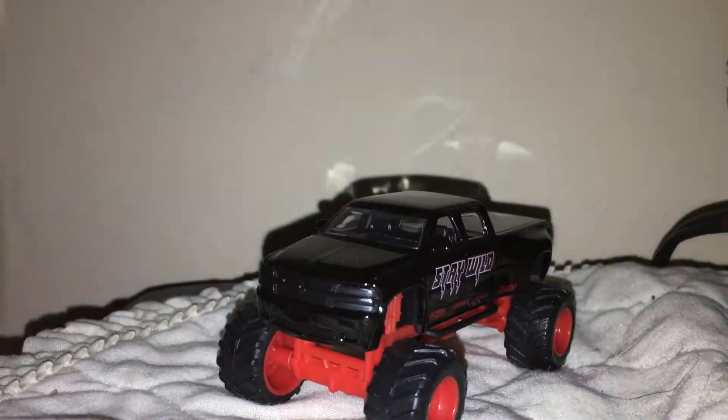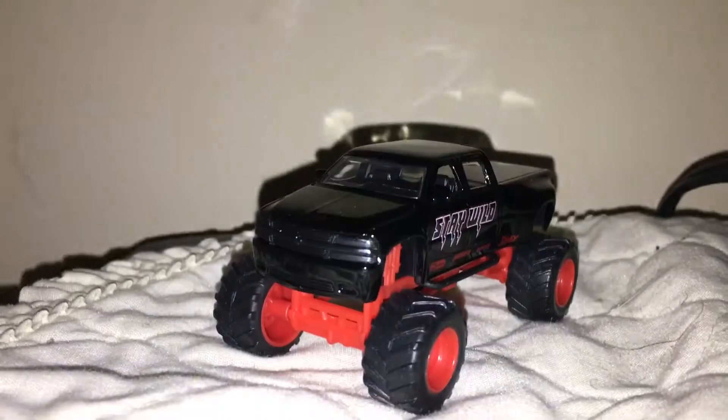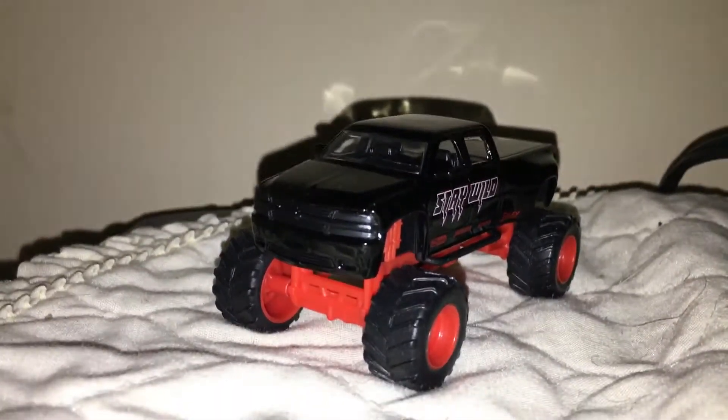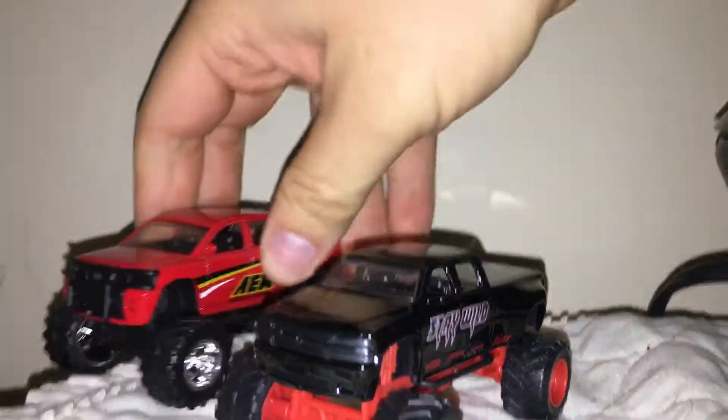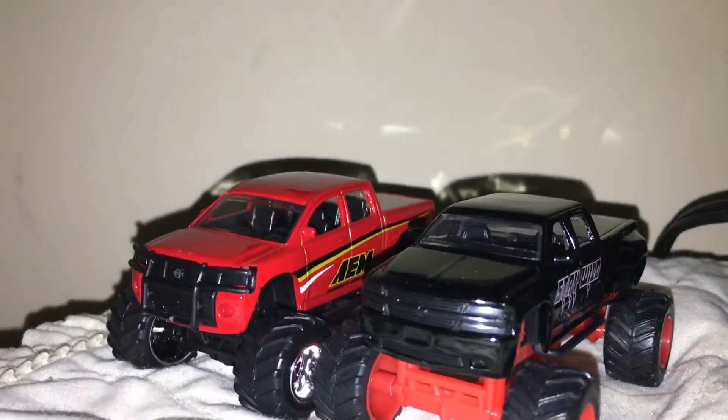And it rolls very great. Just for size comparison, let me grab a truck — I know I got some right here, I'll just snag one. Here's a 2006 Nissan Titan just to give you an idea of size.